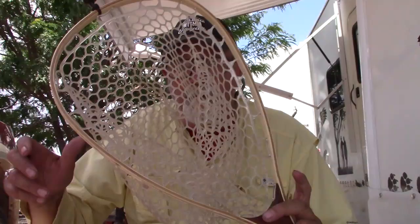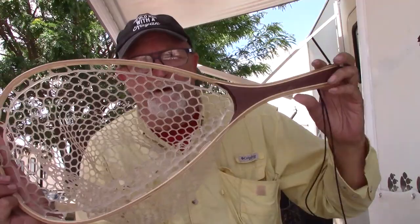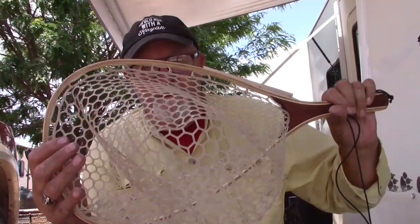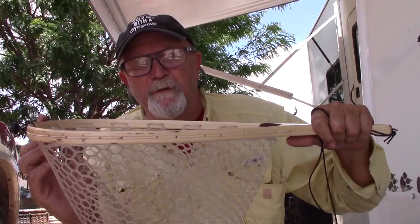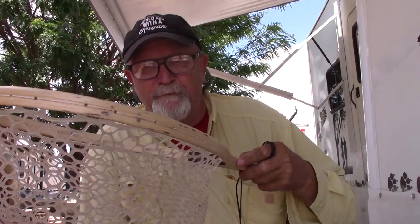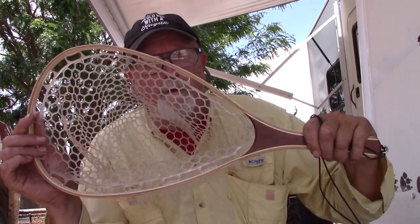The first thing we're going to need is a net. This is my net — it's a wooden net. It's a nice net with that plastic rubbery stuff inside so the hooks don't grab it very well, gills don't get caught in it. It's a perfect net, but it doesn't float very well, especially with the weight of a fish bouncing around in it. I want a net that can sit in the water and float while I'm showing off my fish.